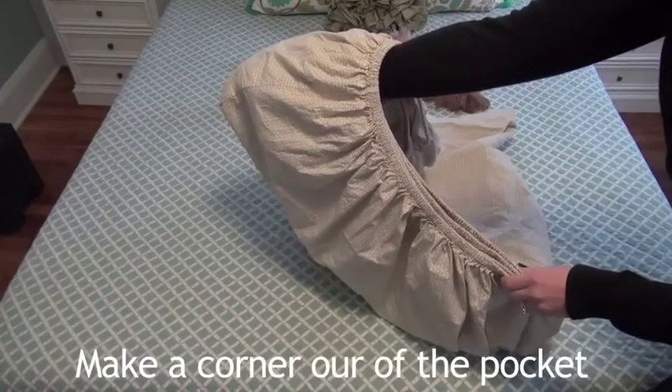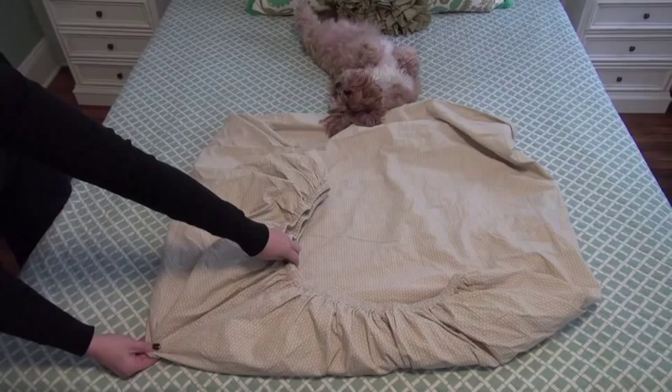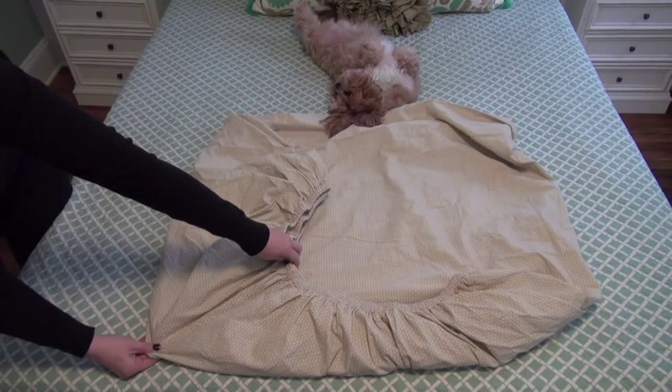Push your hand into the pocket and make a fake corner. Find the edges of the seam. It will begin to lay flat and make a point.